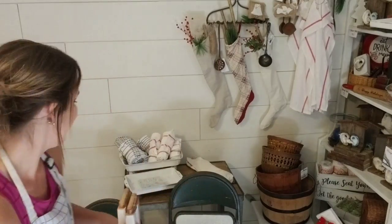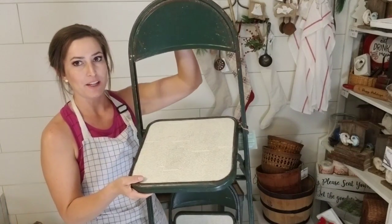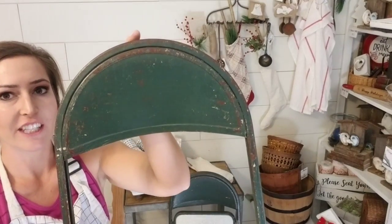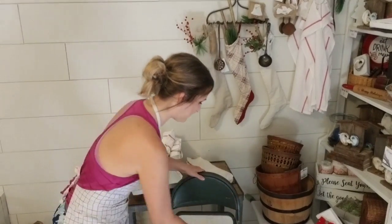Occasionally I have pieces that do not sell, and this has been the case with these metal chairs. I already redid them and I've had them for a few months — put them on two live sales and they haven't sold. But now it's the holiday season. These chairs are green and rusty and perfect. All I have to do is add a little bit of red and I feel like they're going to sell. They fold up flat, so if you don't want to keep them out year round, they store super easy.